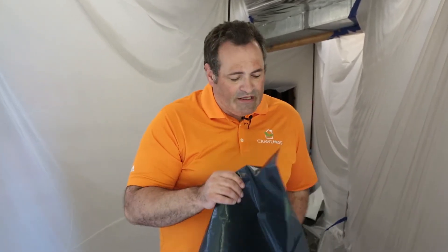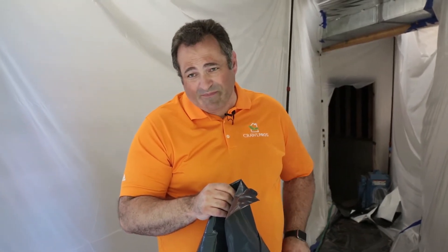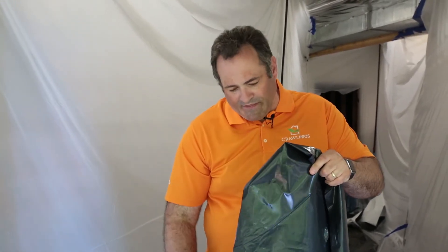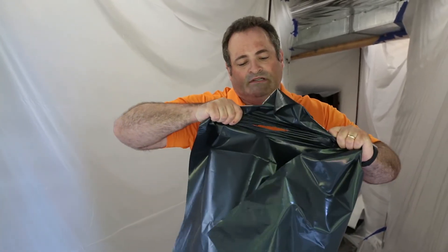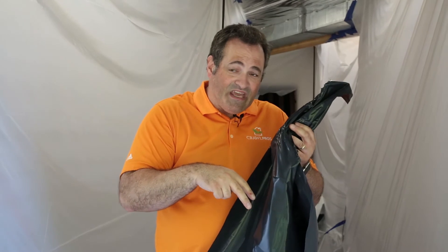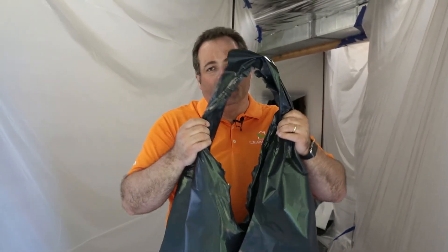But it's used by everybody. We used it for a while, but we just felt there was a better product out there. Another problem with this product is if it tears or gets punctured or rips, it can rip really easy. I'm going to take my knife, put a little hole in it right there, and then as you can see, if you're pulling on the vapor barrier, it just starts to rip open. And that happens very easily in the crawl space. We used to stake this product down with stakes, and anywhere where those stakes were, if a person was crawling around, it would rip open. Not very good.